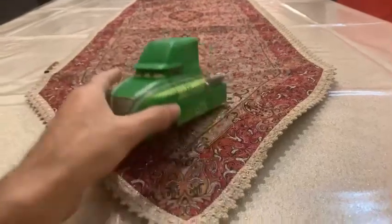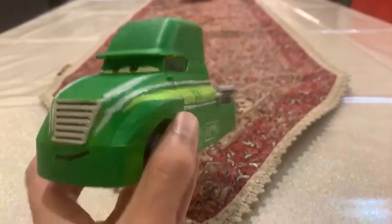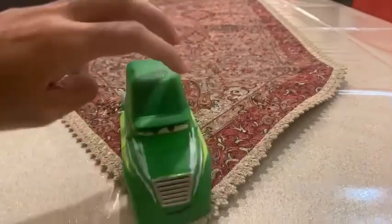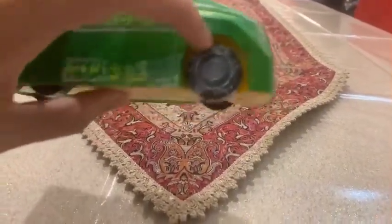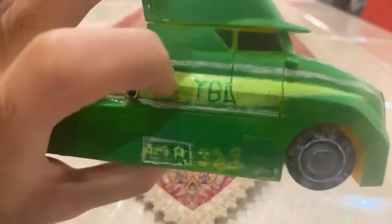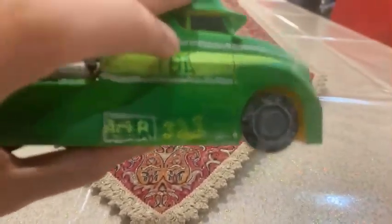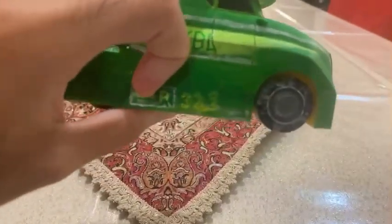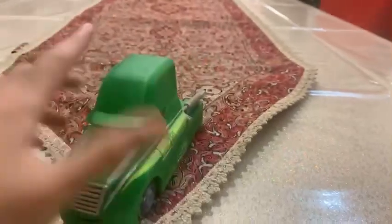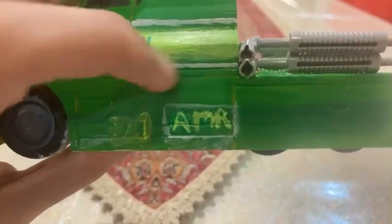So we're going to be taking a look at Florian Dieselsburger — he is the Salt Flats racer, the diesel truck Salt Flats racer. You can see he painted his six wheels gray, and on his side it says YBL. On the bottom it says AMR with the number 321, and on the other side it also says YBL and the number 321 and the word AMR.